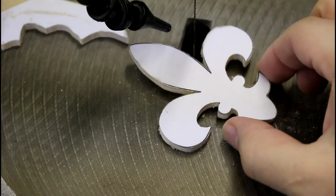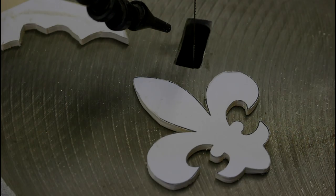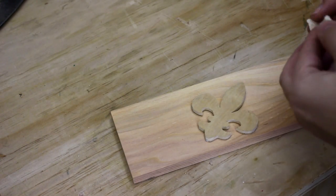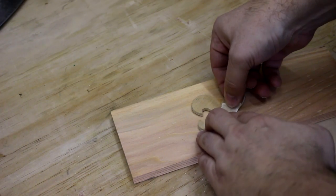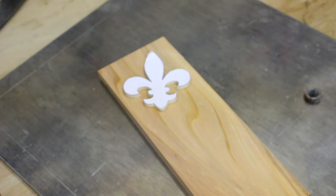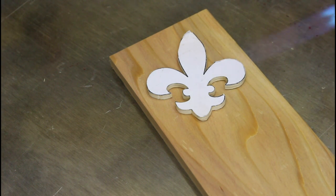We have a fleur-de-lis — I think that's how you pronounce it. Why did I cut out a fleur-de-lis? We're going to burn this with the blowtorch. The Japanese actually have a name for this: Shogiban. Honestly, I think that's elevating a process that seems pretty simple. If you want to use the artisan name you're welcome to, but I think we could just call this wood burning.